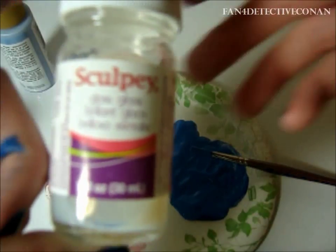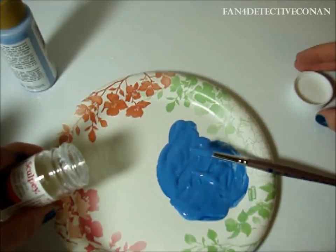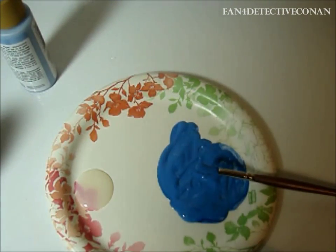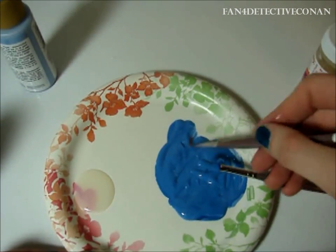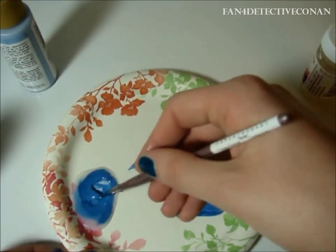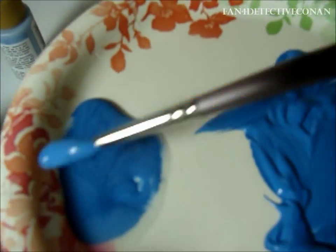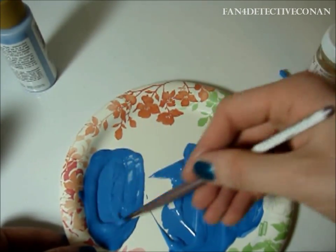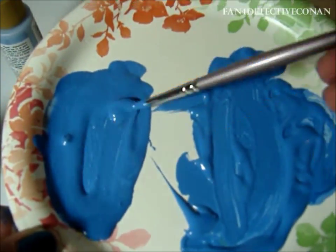Here's where you can put in the Sculpty Glaze if you want to. If you're going to use it, pour it out slowly as it pours out quickly. Just put a little bit, and what we're going to do is take the paint that we've already mixed and add it to the glaze. This will make for a shinier, more realistic look for when we paint it on our glasses. Make sure to mix it in well, as it will easily separate. You will not need as much paint as you made before, because the consistency will be smoother.